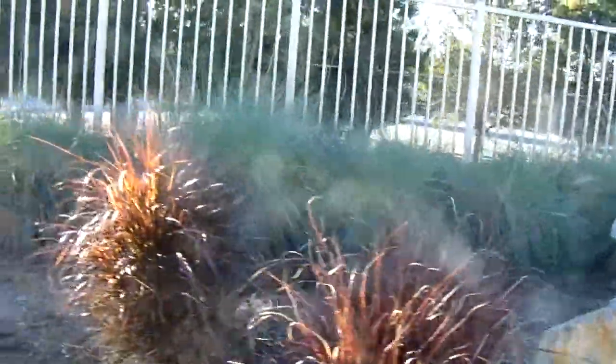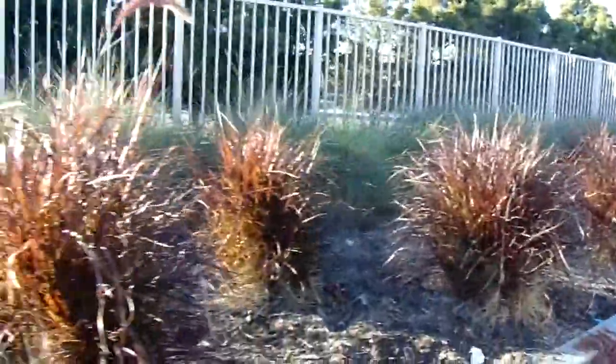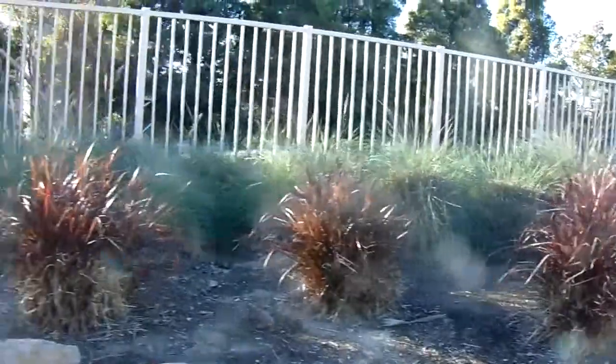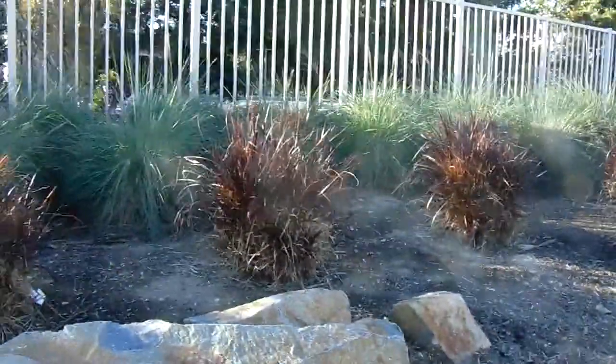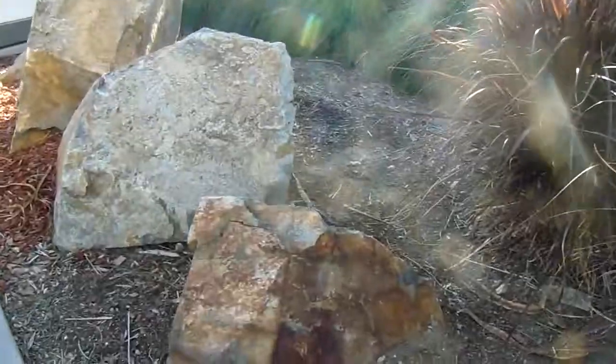Down here there's some beautiful red fountain grass, and the color of the grass really ties in very well with the boulder work. It's a blue-gray granite with a lot of iron in it that's oxidizing, making this beautiful patina finish on it.